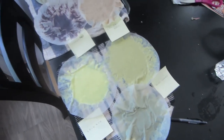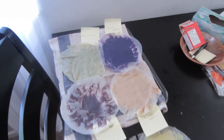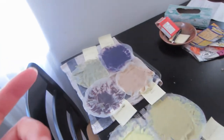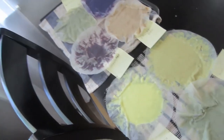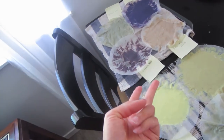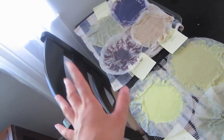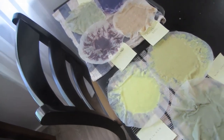I'm going to keep experimenting with different dye materials. I'm thinking of playing around with turmeric, cumin, paprika, and different spices, as well as red onion, red cabbage, and beets — not pickled beets, but just regular beets. We'll see what different reds and purples we can get out of those.